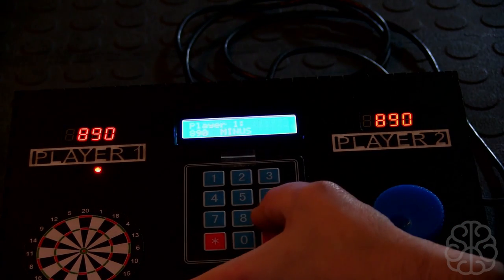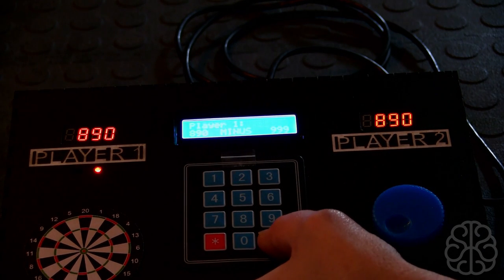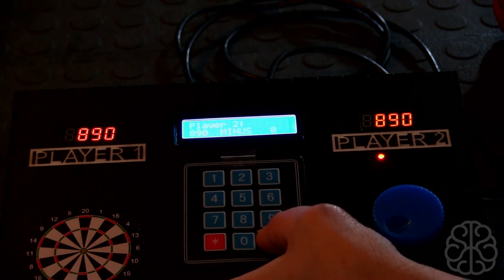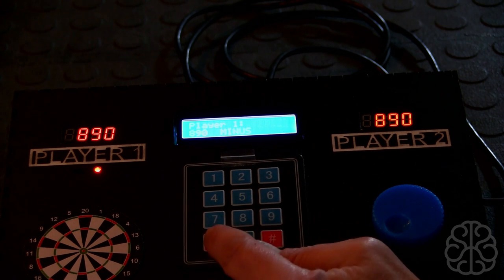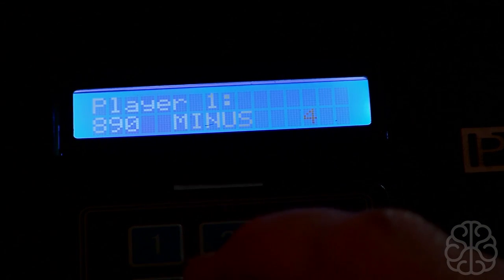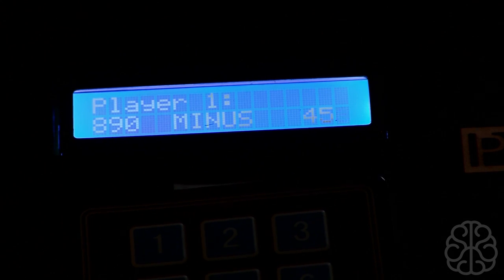Now if I enter 999, which is too much, and press enter, it's not going to do anything — it'll say you went over and just switch players. And if I enter zero and press enter, I can switch between one or the other. Now this key here acts as a delete key. Let's say I enter four, five, and six — and I didn't want six — so I can go back by pressing the X key. So four, five, eight... go back.